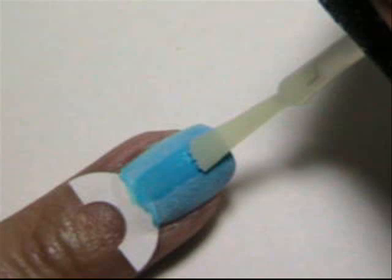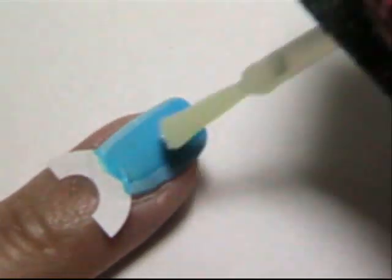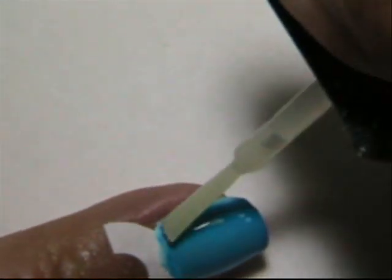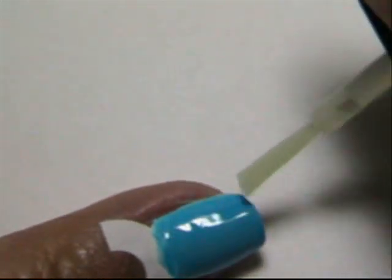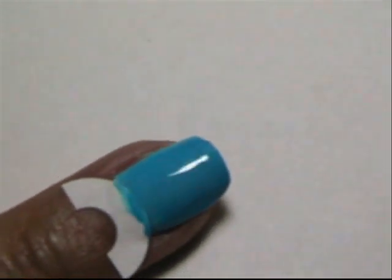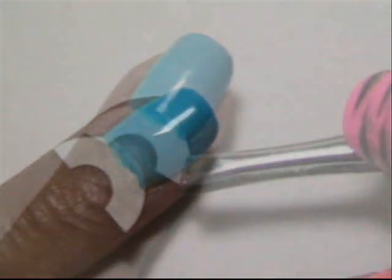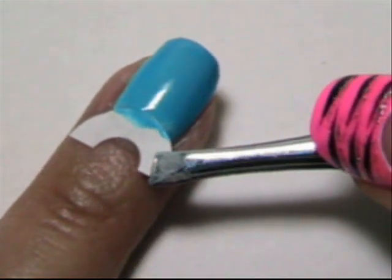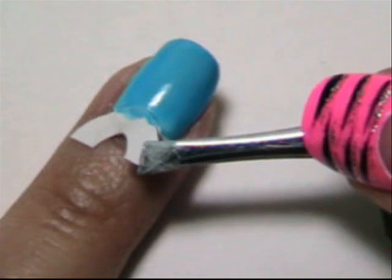Now take your top coat and go over the powder, and let this set. Then take the tweezers you were using earlier and gently remove the reinforcement label.